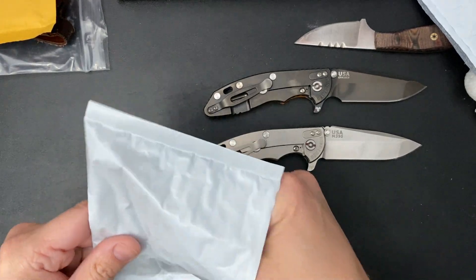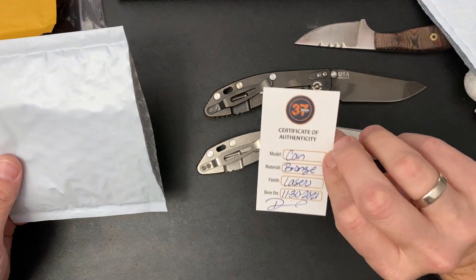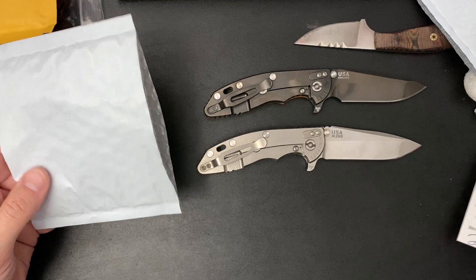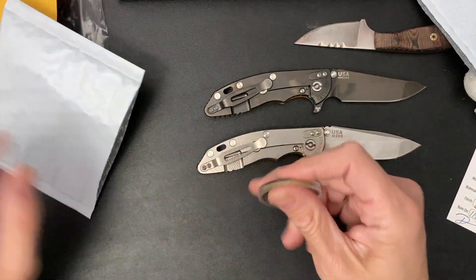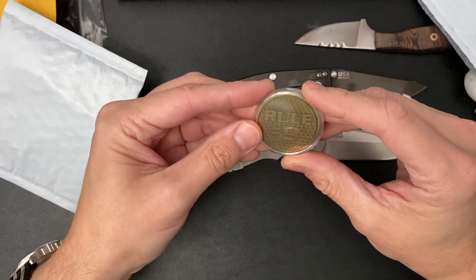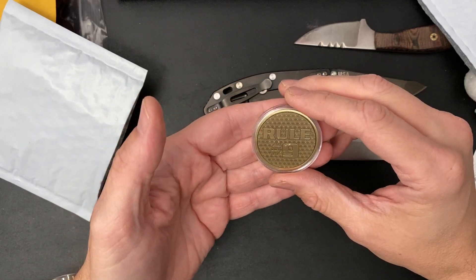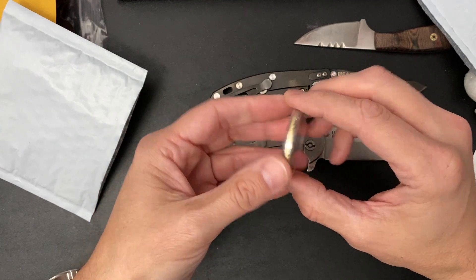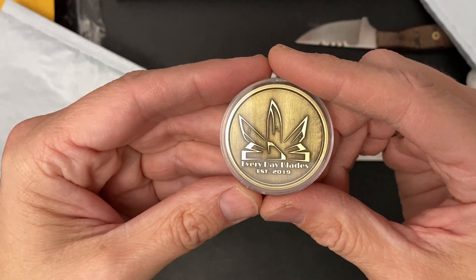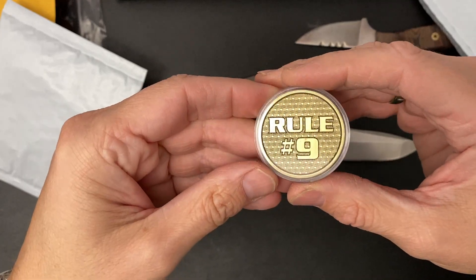There go my Tactical Peanuts. Coin, bronze, laser finish. Born on 11-30-2021. This is the Everyday Blades Challenge Coin, Collector Coin. Rule number nine, Gibbs — never go anywhere without a knife. And there's some blades on the front. Established 2019 Everyday Blades. Pretty sweet.